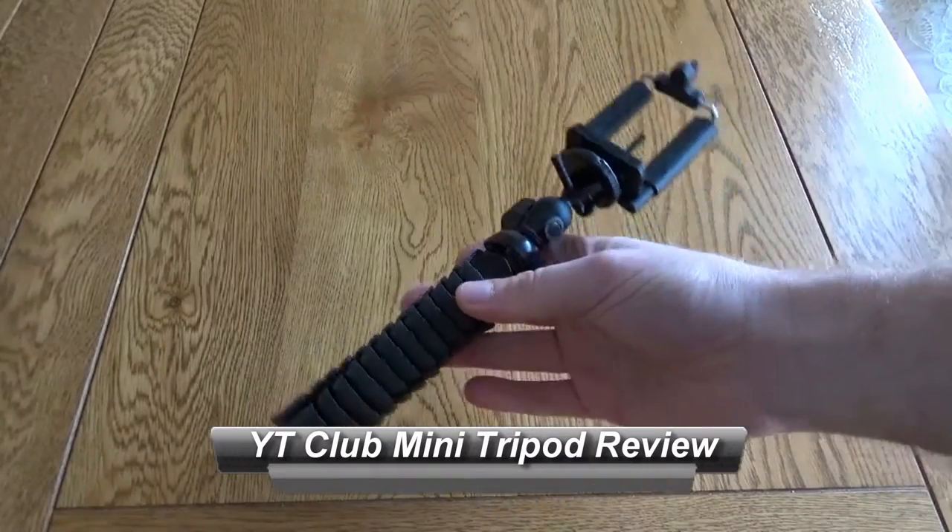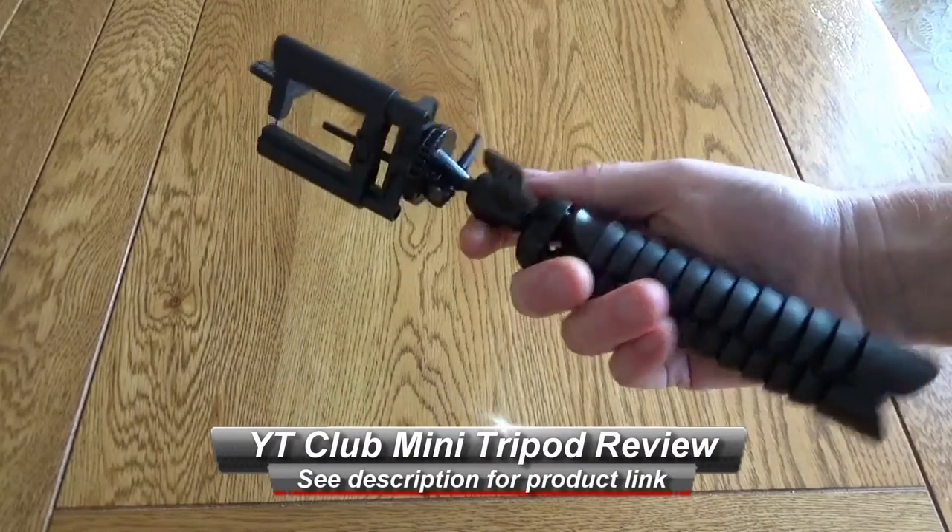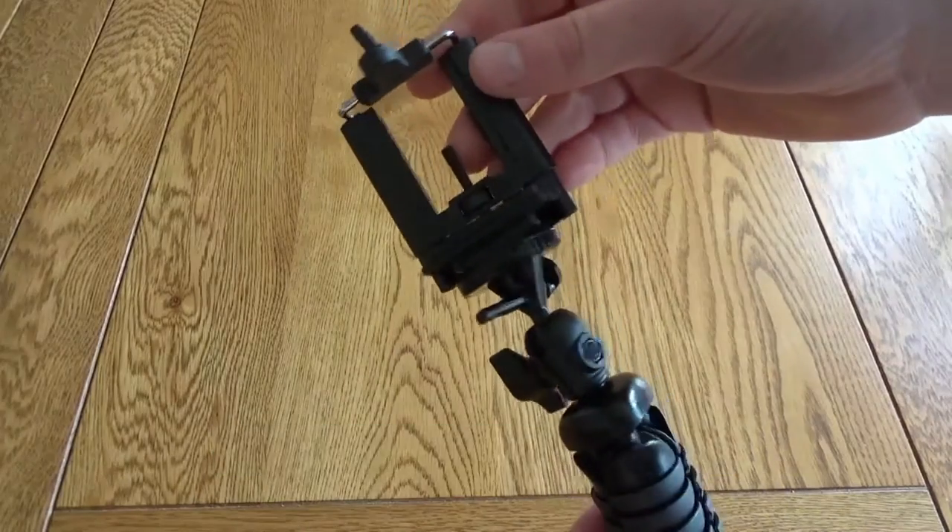Hello, this is a very quick look at the YT Club flexible mini tripod. This is a great little addition whether you're into photography, or if you're a YouTuber or someone who does video — it's got a lot of options.